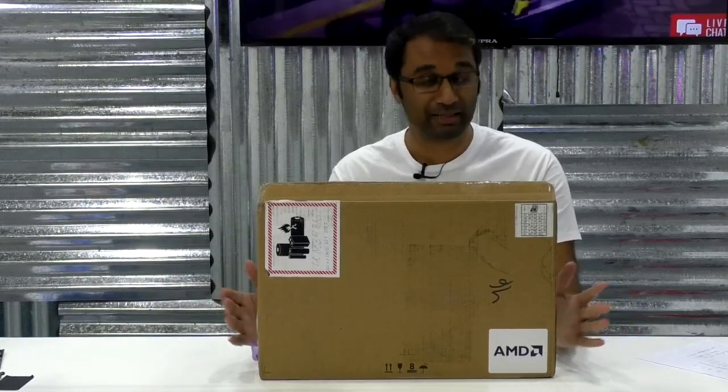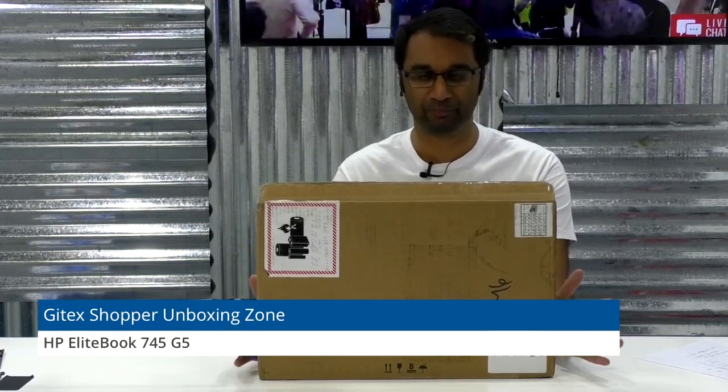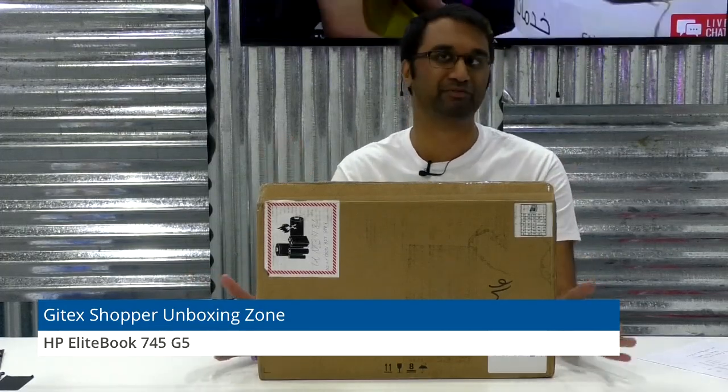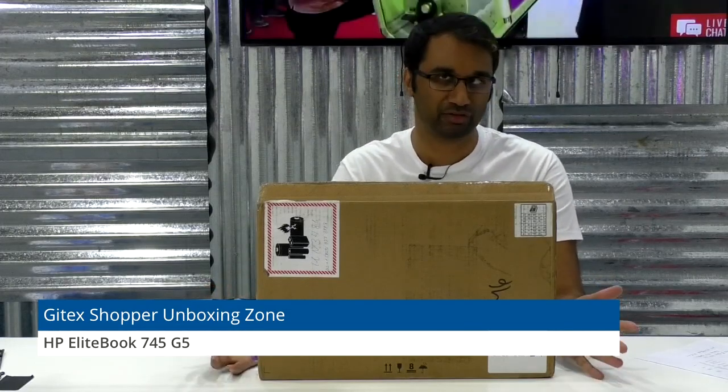This is the HP EliteBook 745 G5 laptop. This is the sort of laptop you want if you want a lot of power, if you're doing a lot of graphics work on the go, you want something that's easy to carry on, that's lightweight, has plenty of security, but can also offer a lot of power to any of the applications you're using.